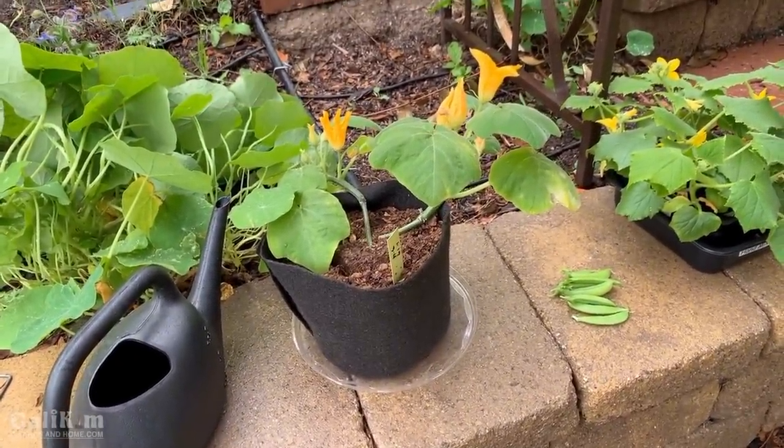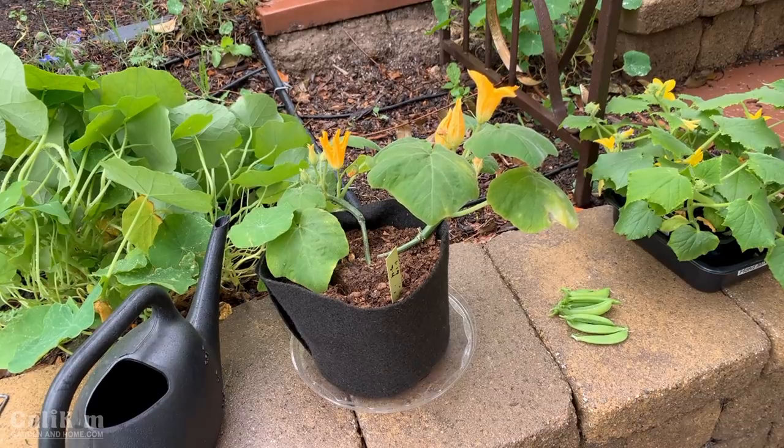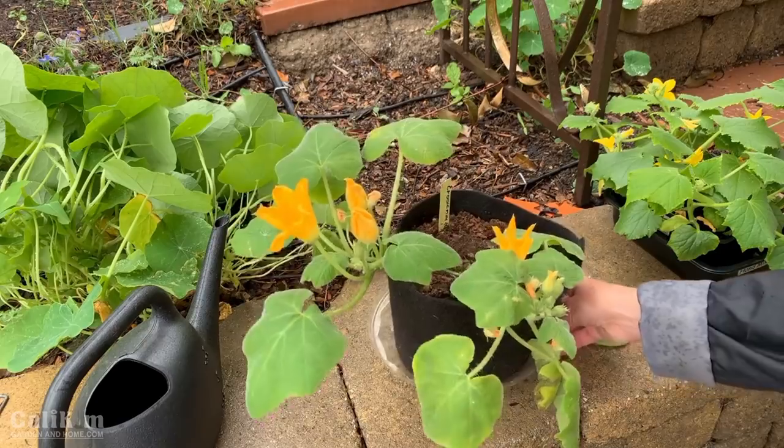We transplanted it on last week's video and it is growing by leaps and bounds. But see how I have some flowers on it? I don't want that right now because I'm still probably about two weeks away from getting it planted outdoors in the garden. So what I'm going to do is make sure all the energy goes into growing the leaves and not the flowers — I'm going to go ahead and pinch off all of the flowers on this plant.